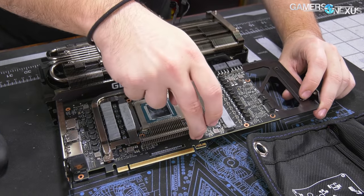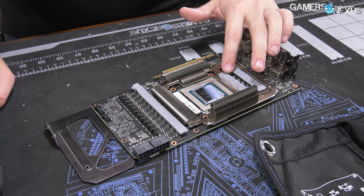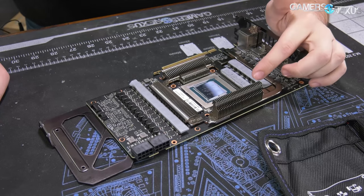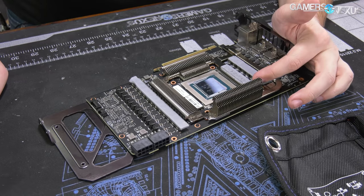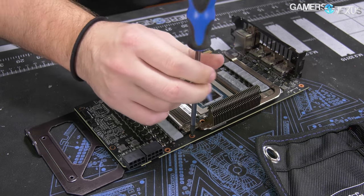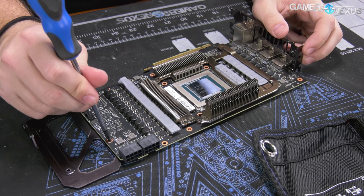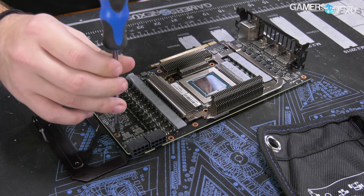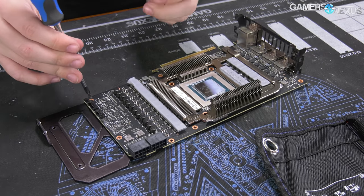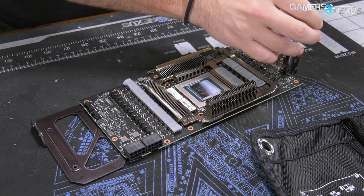Removing the backplate requires taking out screws that go through the board into it. There's a thermal pad on top of the heatsink going to the memory — so it's: memory, thermal pad, heatsink, thermal pad, heatsink — which is very inefficient, adding an extra thermal interface. Sharing the cold plate solution directly with the memory might have been better, though ASUS's design performs well enough that they don't need the extra gain. Companies typically don't do extensive prototyping before launch due to tight timelines, so they probably just went with standard design concepts.